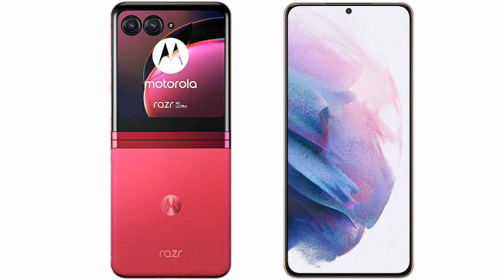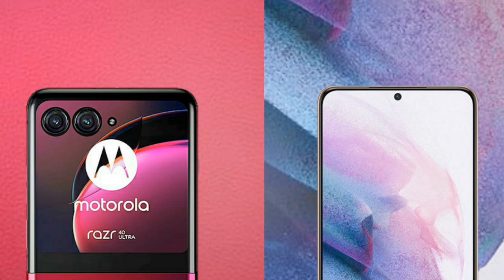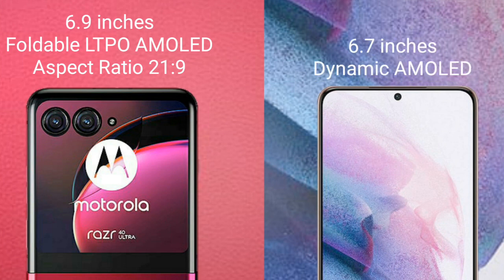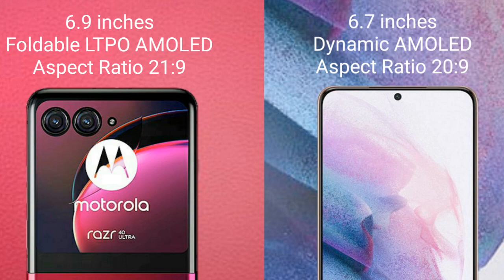I will compare the new Motorola RAZR 40 Ultimate with Samsung Galaxy S21 Plus. The Motorola RAZR 40 Ultimate comes with a 6.9-inch foldable LTPO AMOLED display and an aspect ratio of 21:9. The Samsung Galaxy S21 Plus comes with a 6.7-inch Dynamic AMOLED display and an aspect ratio of 20:9.